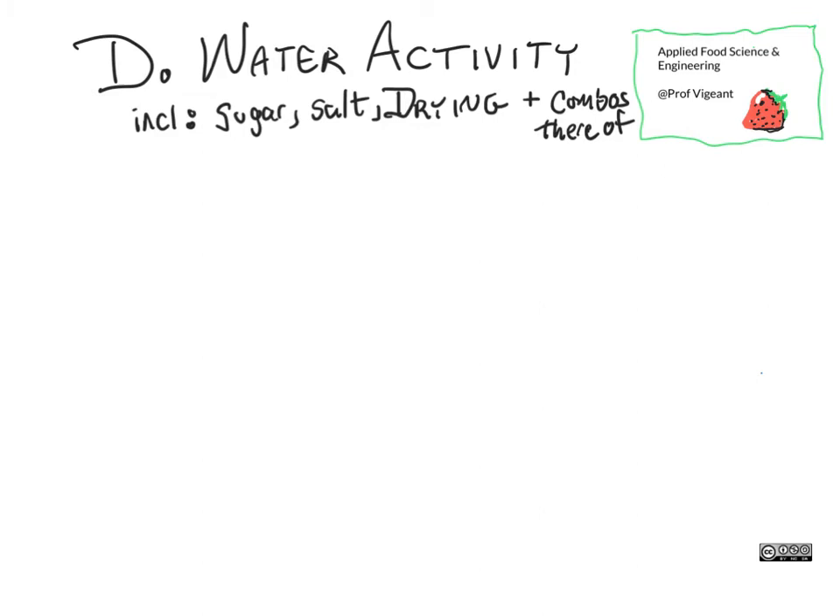Now it is time for my favorite concept in all of food science and thermodynamics, which is water activity. Water activity is written A sub W — A for the activity, W for the water. And why is this such an important and awesome concept? Well, let's spend a moment and look at how cells work.